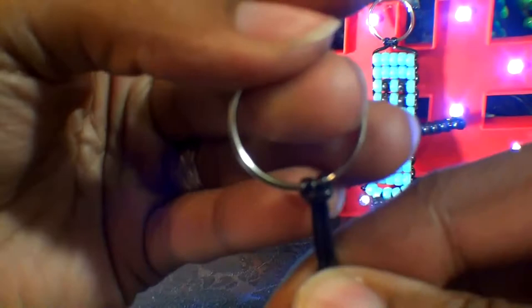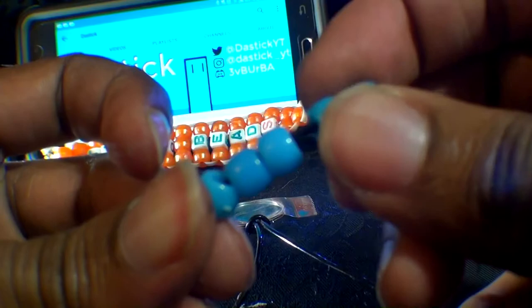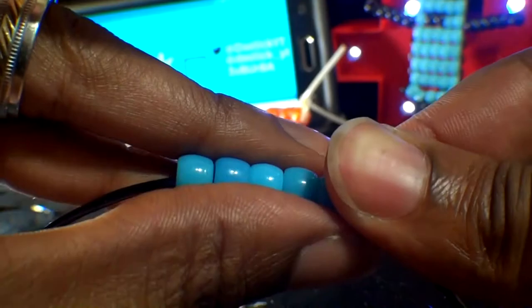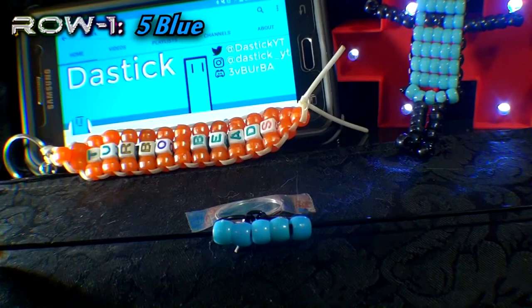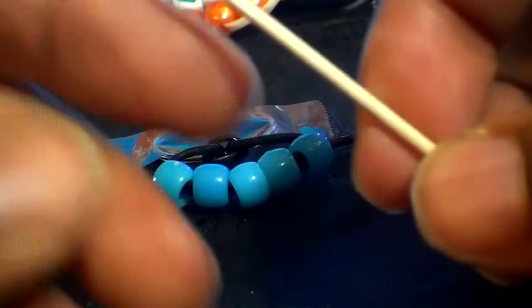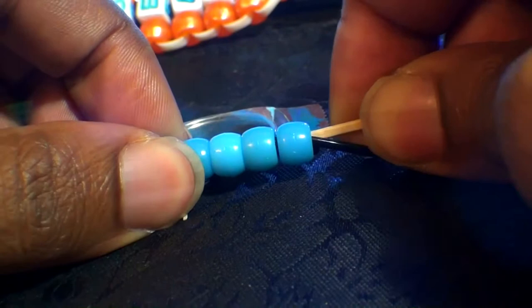Now that we have two ends of string to use, it's time to start creating rows. To make a row, you'll take one end of the string and add five beads — of course, they're blue. Take your other end of string and run it through all of those beads going in the opposite direction. Once you get that string through all of those beads, pull both ends of the string until you've reached the top. Adding a toothpick through the row of beads should keep the rows straight and reinforced. Just be sure to break off the ends of the toothpick to keep the stick from showing through the sides.